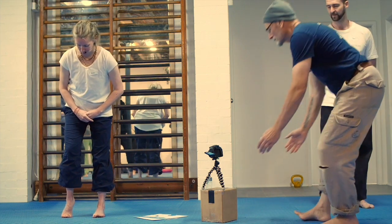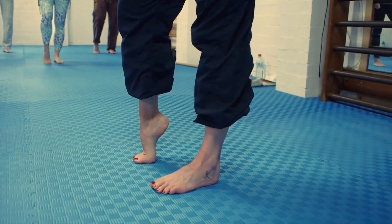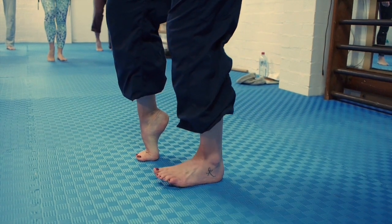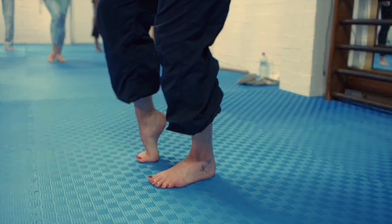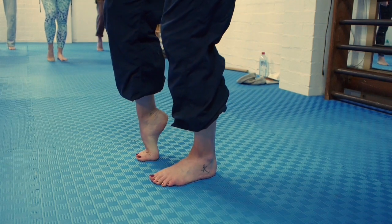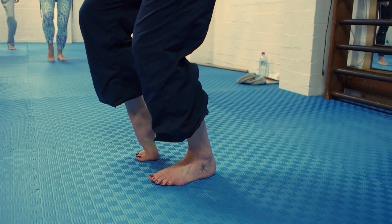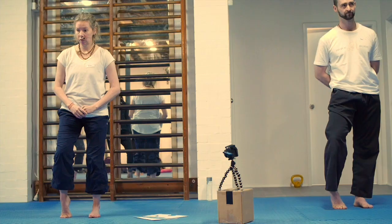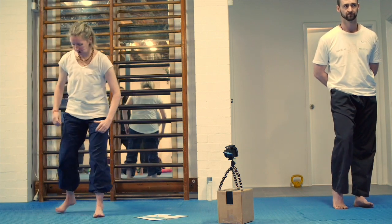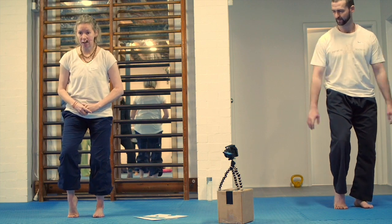We're going to do a much more intense version of it. So other side — even weight across the toes and the ball of the foot. Use the other leg for stabilisation, and we're just doing some pulsing, little squatting movements. Keeping the ball of the foot on the floor, right to the base of the big toe joint.